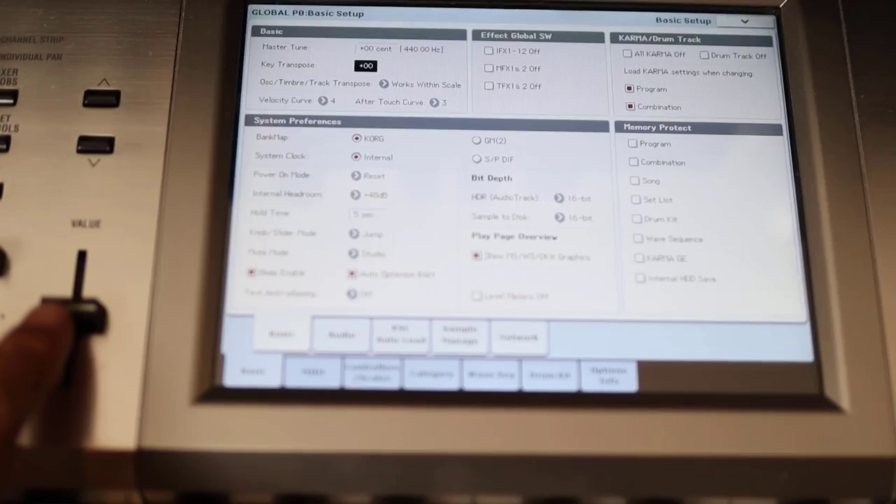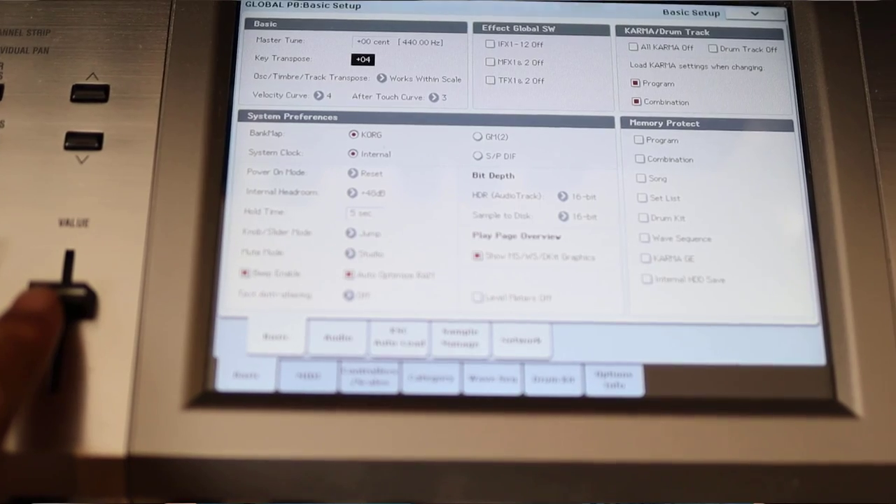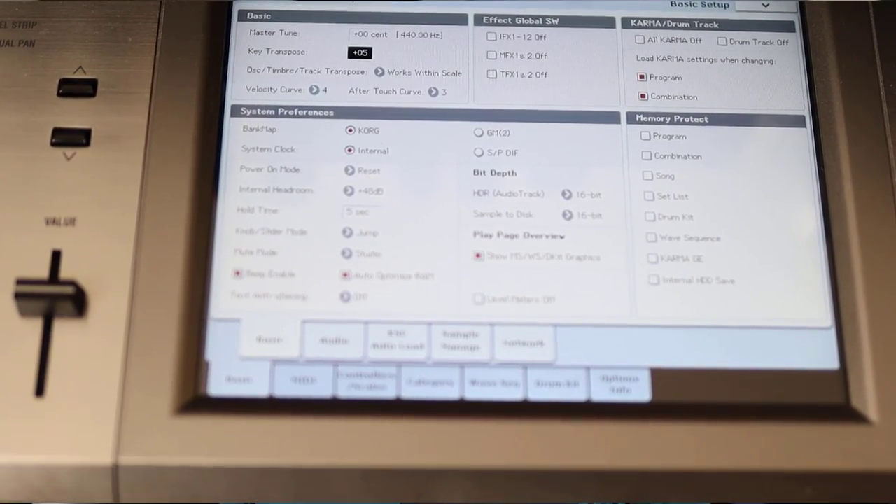So you're still going to that utility or global screen on your keyboard and pressing that transpose button to plus two or negative three or whatever. Does that make you not a real musician? Let's talk about it.